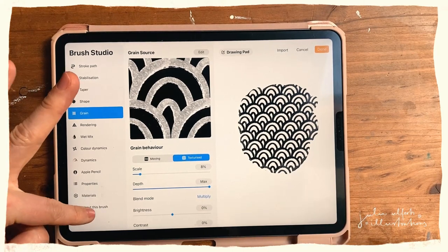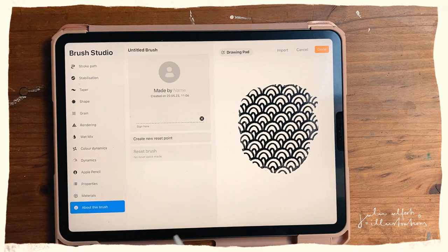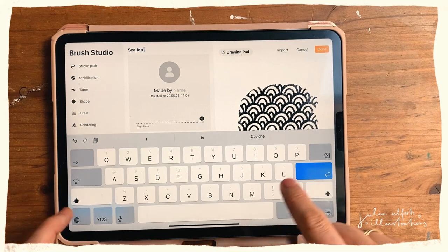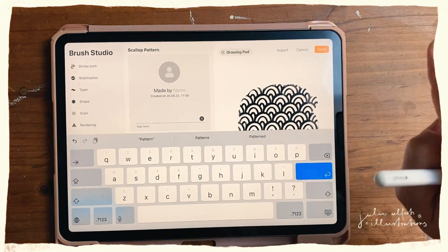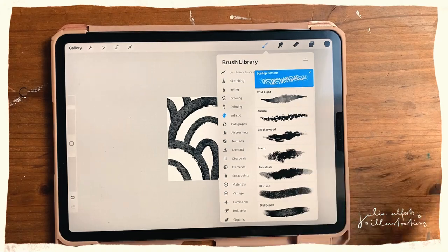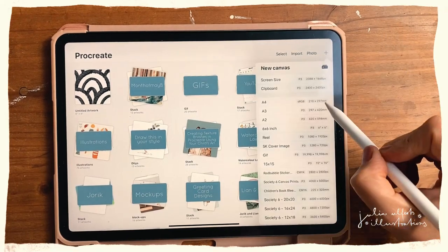I'll go to Properties and leave all the settings as they are. I'll give this brush a name: Scallop Pattern. Last but definitely not least — it doesn't save anything if you don't hit the Done button — so hit Done, and there's your scallop pattern brush.